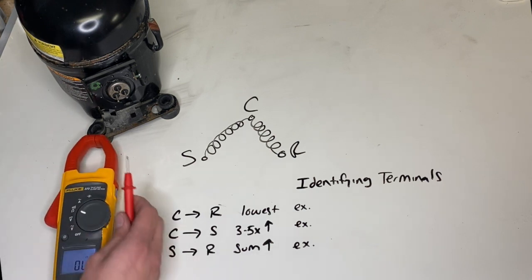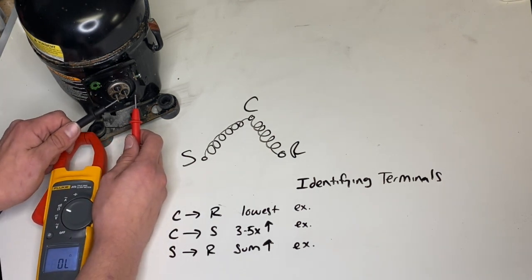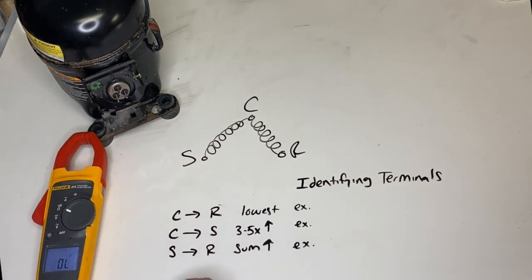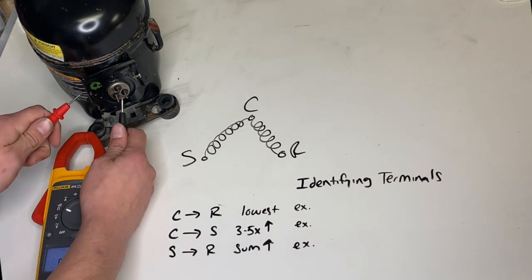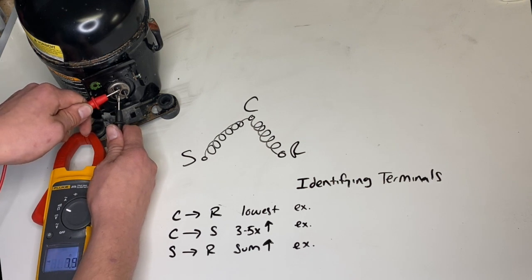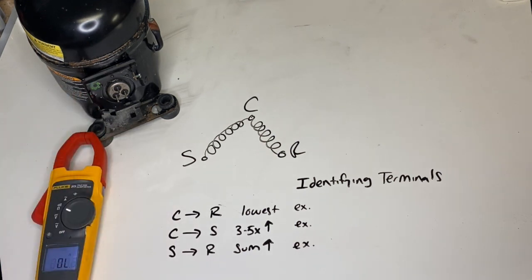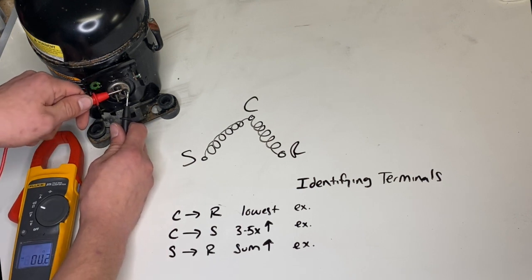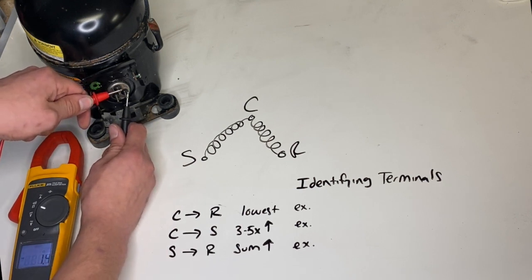So we're going to start kind of blindly here. I'll go from this terminal here to this terminal — about 8.5. I'll go from this terminal here — 7.5. And our last one is about 1.3 to 1.4.